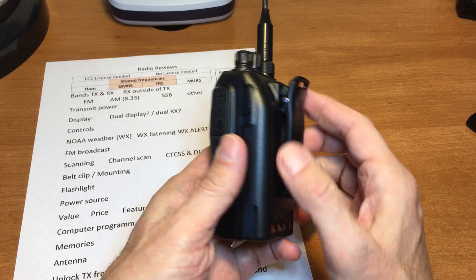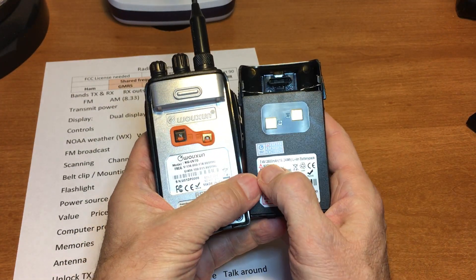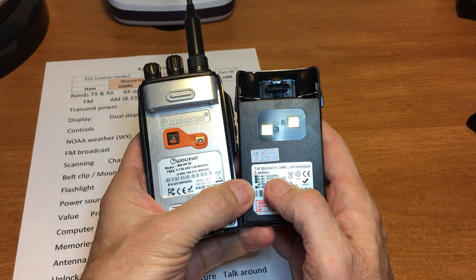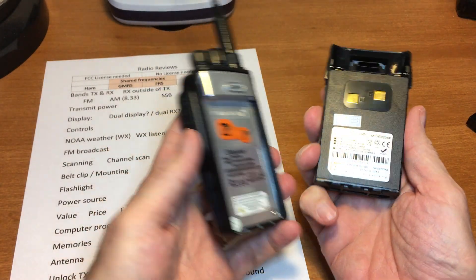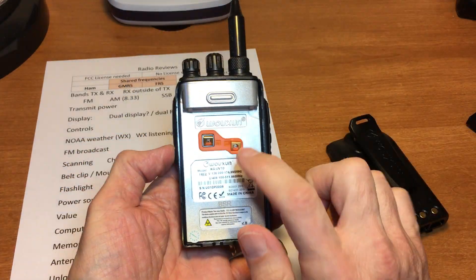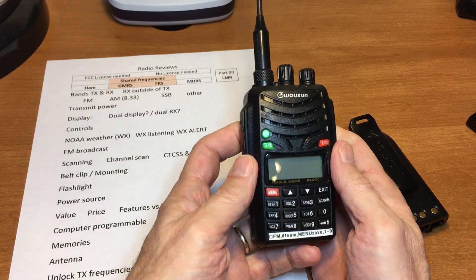For the power source, you've got two different battery sizes — I think it's 1800 milliamp-hour and 2600 milliamp-hour. As far as bang for the buck, value for price versus features, I think it's very good.